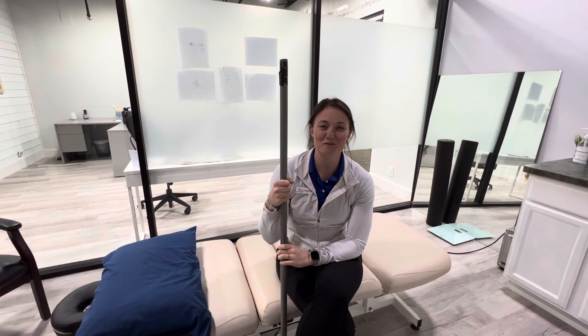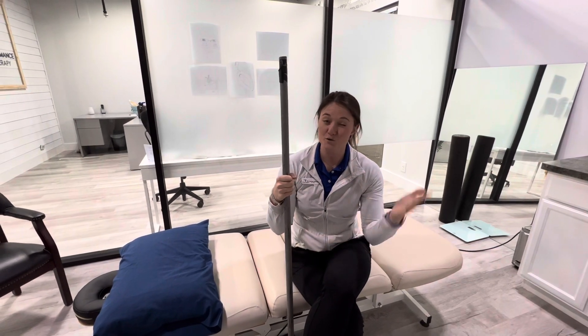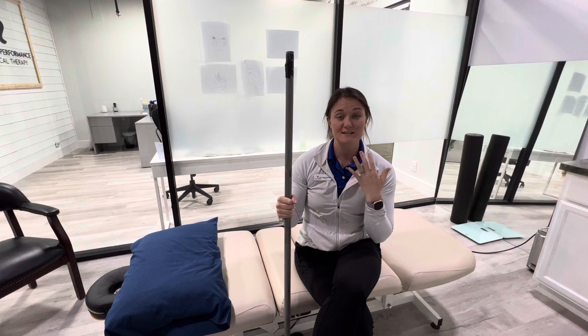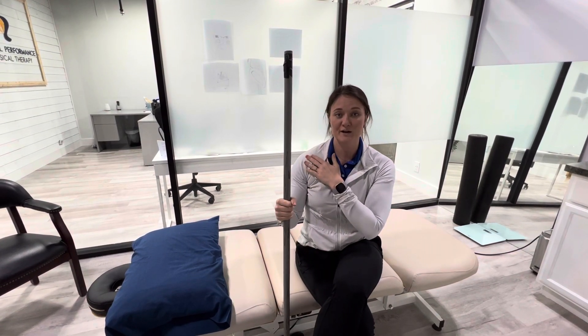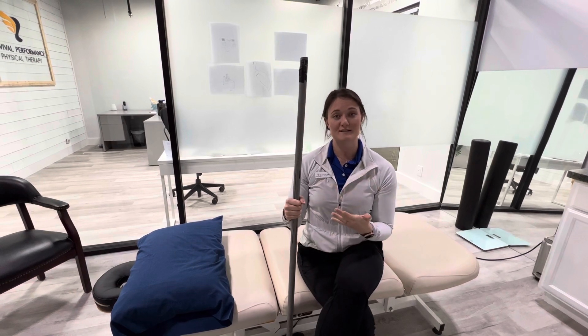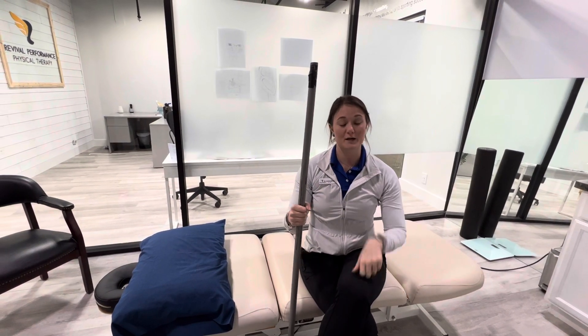Hey y'all, this is Dr. Lauren Schrenk with Revival Performance Physical Therapy, showing you a shoulder flexion or shoulder scaption exercise with a PVC pipe. This is very good for people who have decreased range of motion in the shoulder, as well as decreased strength. Repeating this movement over and over is actually going to help you be able to lift your arm a little bit better.